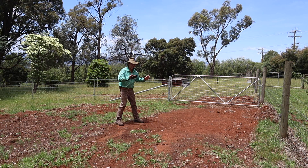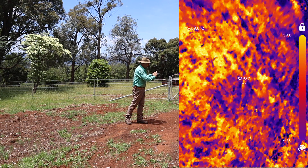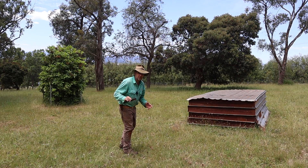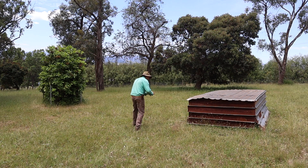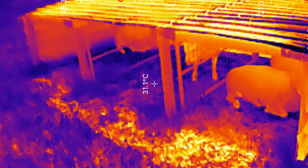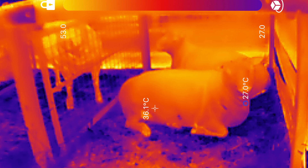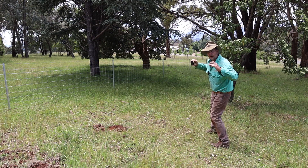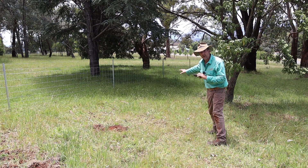Now we've got a recently installed gateway, so it's of course bare soil — let's take an image of that. My sheep are absolute sooks. Let's go and wake them up; it's a hot day and they're hiding. And you can see in this image the impact of shelters on livestock. Now I'll take some video to show the impact of trees on pasture growth.